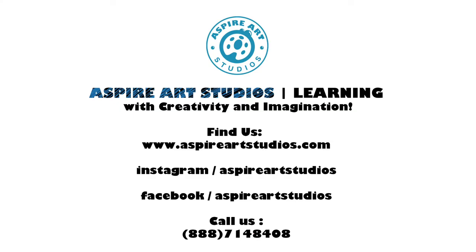That's all for today, so make sure to go check out our YouTube channel for more tutorials for you guys to do from home. Thank you! Bye!